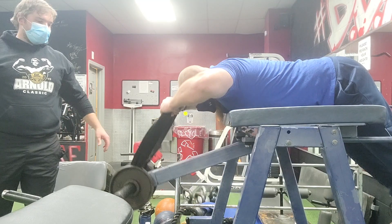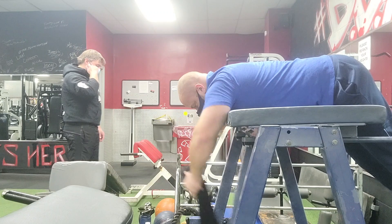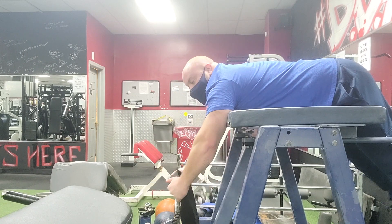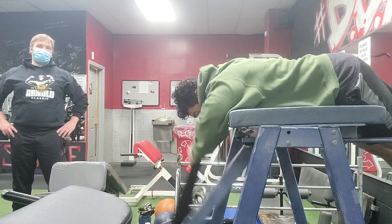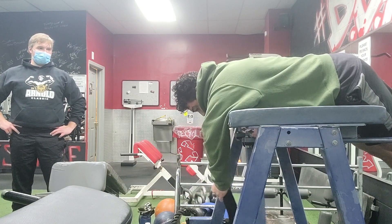Next up is a unique twist on a face pull using the reverse hyper. That's right — the reverse hyper machine, traditionally used for hamstrings and glute development. You can attach a multitude of straps depending on the reverse hyper you're using — just clip it on. You could use a rope, a straight bar, or even the regular harness strap for your legs. The key here is that because it's swinging on a pendulum, it's going to give a much different effect than a straight-line path with a traditional face pull. That pendulum-type swing gives you a really different stimulus that's going to be great for muscle growth.